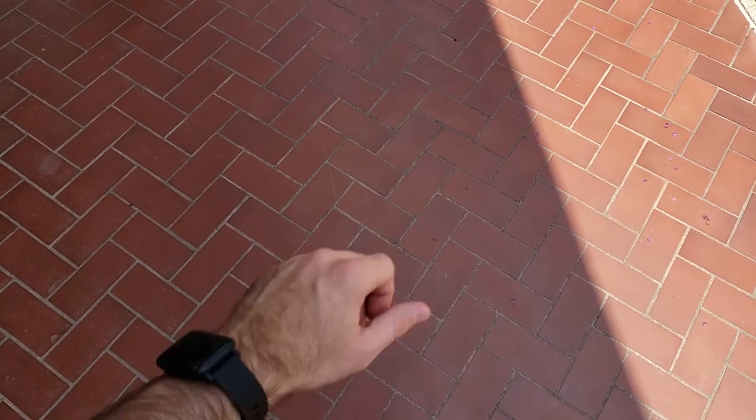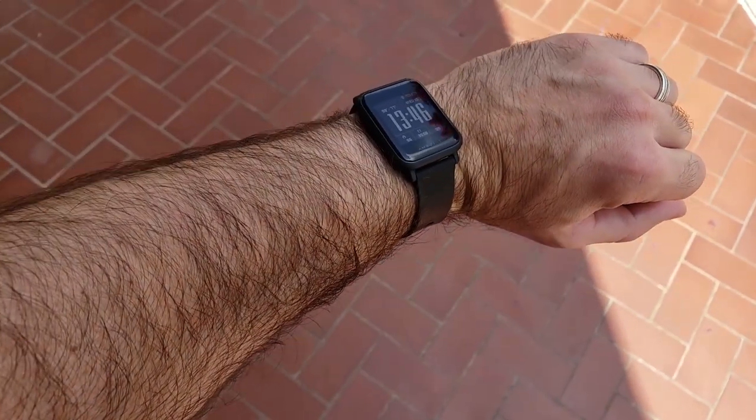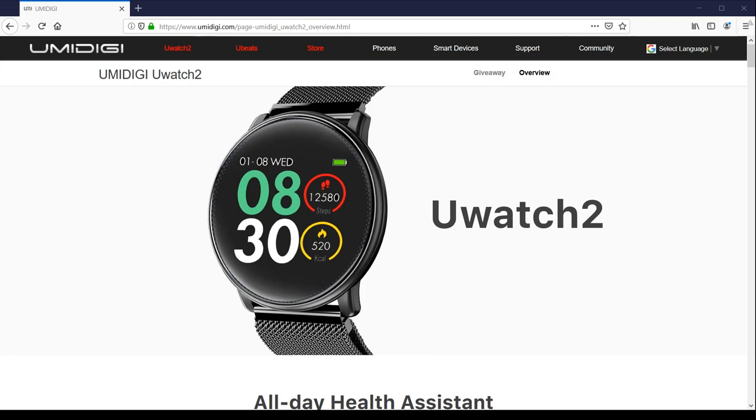Hey guys, today I'm going to talk to you about a watch. Not this watch though. This watch. The YumiDigi U-Watch 2.